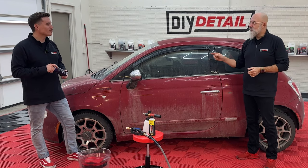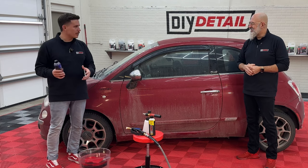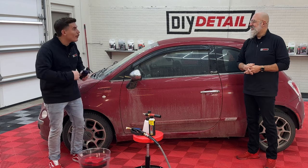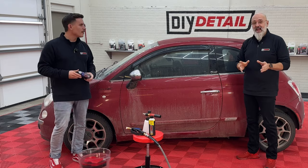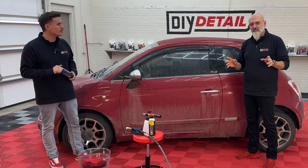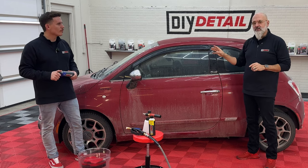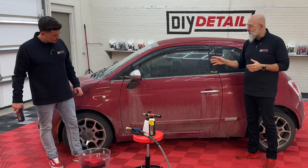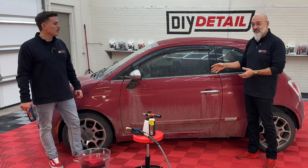The impulse for everybody out there is to get the all-purpose cleaner and pre-treat these panels. But we mentioned this can be done with a rinseless wash. We did a ceramic coating on this vehicle, but not everywhere. It's sort of easy to tell where there is ceramic coating and where there isn't — there isn't any on this door.